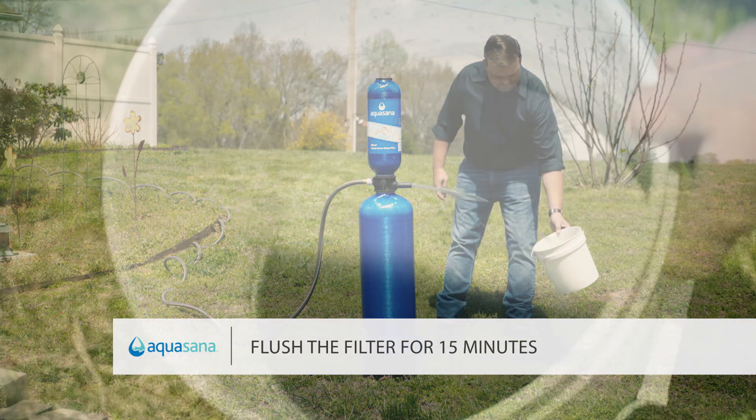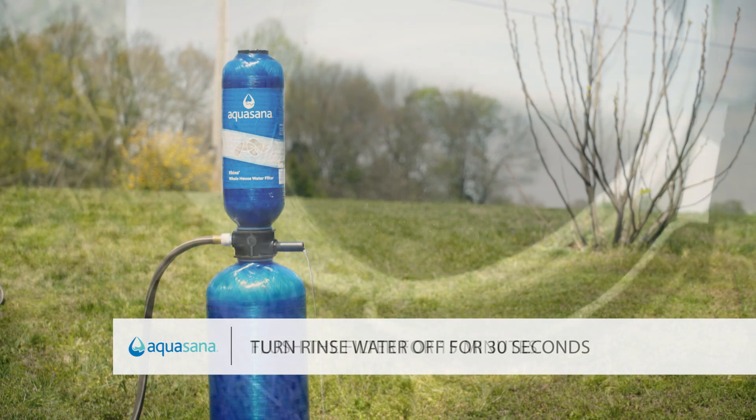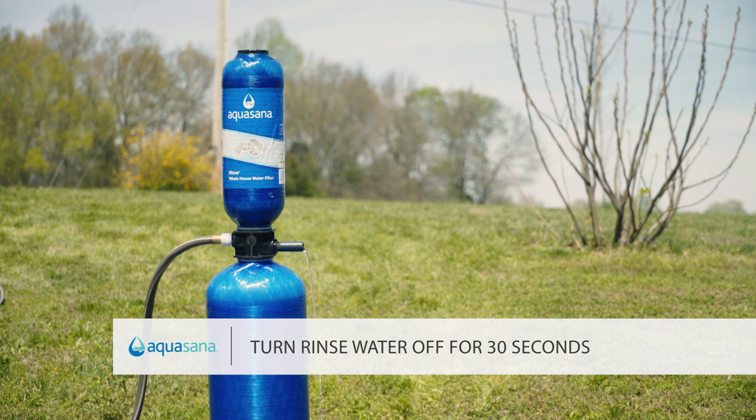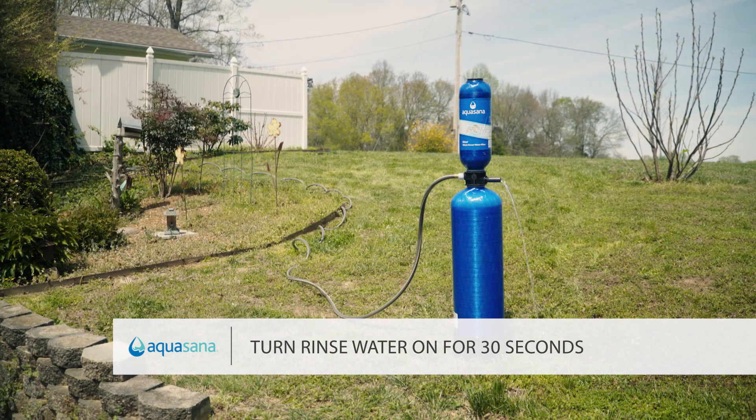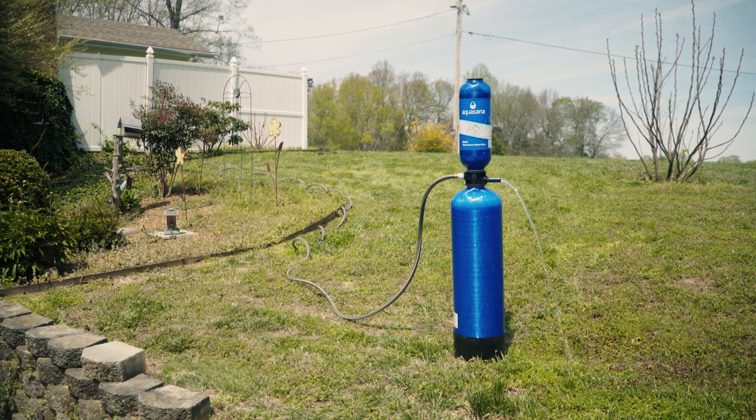At first, the water will be dark and cloudy as the carbon fines are removed. Turn the rinse water off for about 30 seconds, then on for 30 seconds. The off and on flow helps rinse the filter completely.